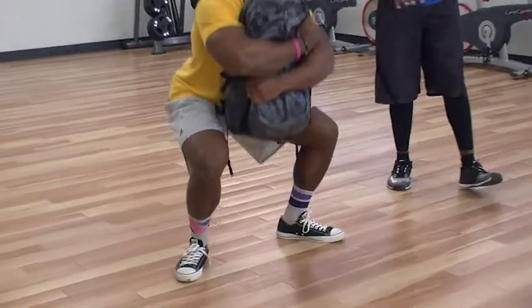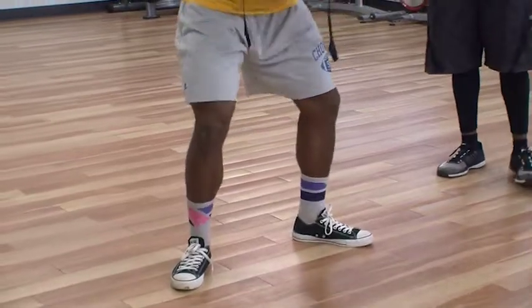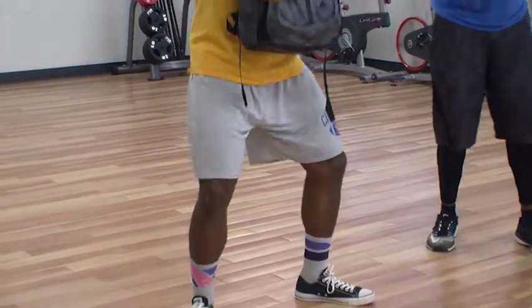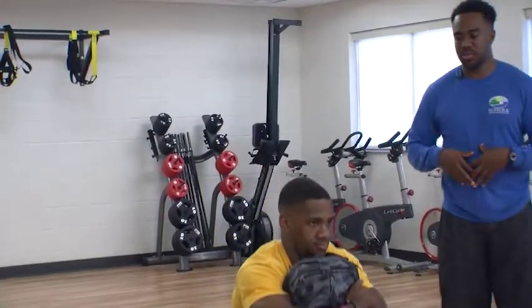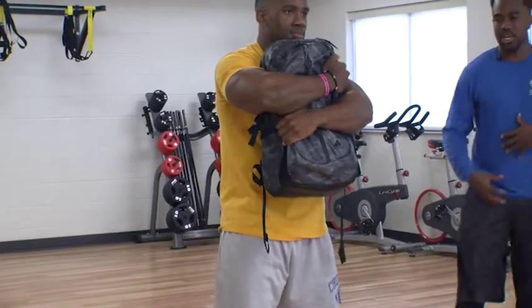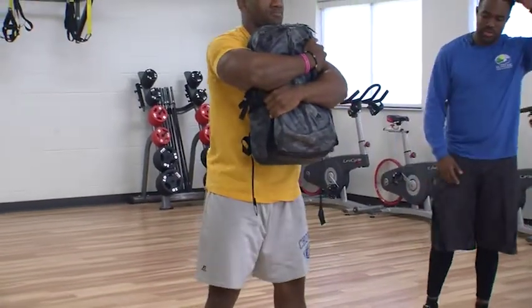We want mild discomfort but not pain. Squeeze the bag up against your chest and belly — it helps you create tension through your midsection, which is what we want when we squat. It helps keep our low back nice and safe. Doing a great job.